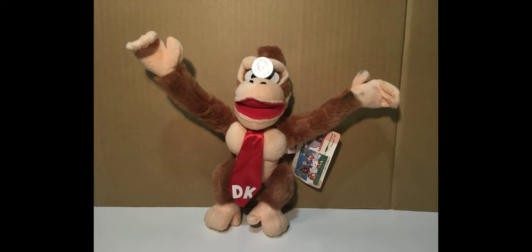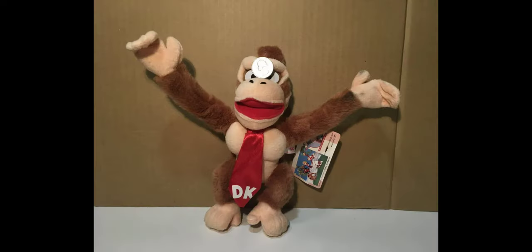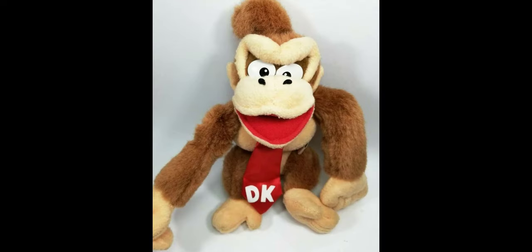Even though this is a pretty cool feature, I probably wouldn't recommend using it that much as it could damage the arms over the years moving them up and down, and the material inside of them is pretty old. Since these plushes are pretty old some of the materials on them could get damaged pretty easily. The rest of the Donkey Kong plush's proportions are overall extremely accurate and it seems to be really nicely stuffed.